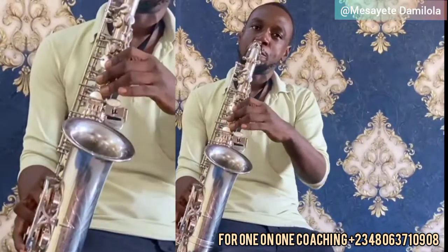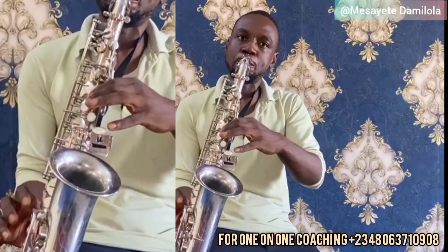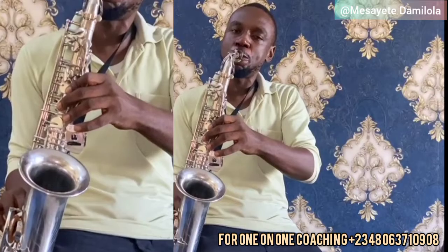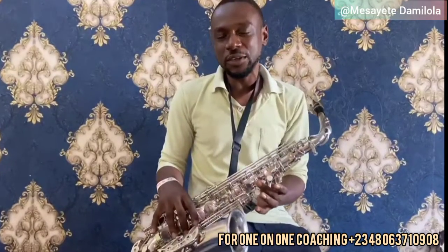Like in my previous class, I told you about the first register where we blew the low C. Let's play the chromatic scale. That's the first register. The second register — you apply your octave key. That is your second register.